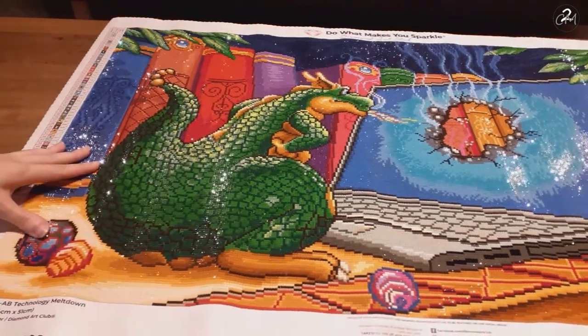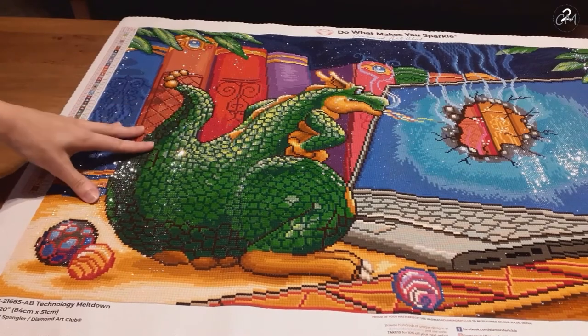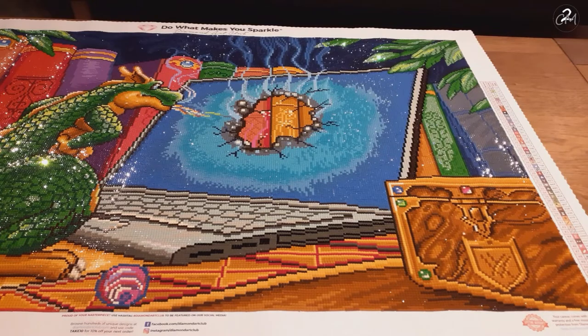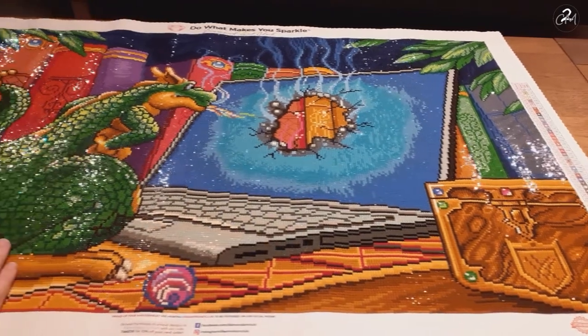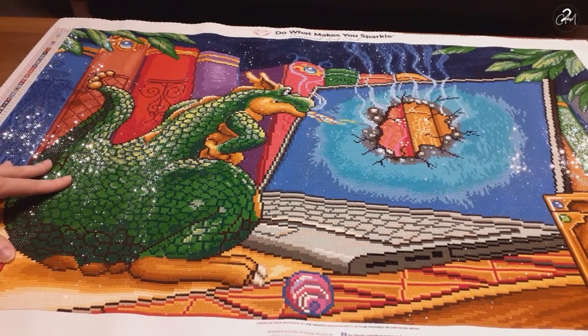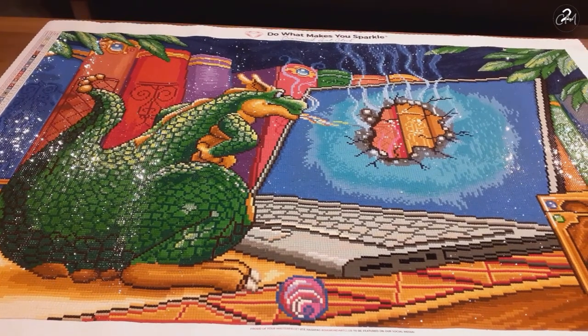I'll show you the complete canvas. As you see, it sparkles like crazy — love that, it's amazing. Randall Spangler's works are extremely well rendered by Diamond Art Club. I have yet to see a Randall Spangler kit that doesn't turn out amazing, and most Diamond Art Club kits do as well.